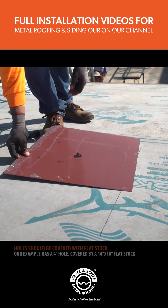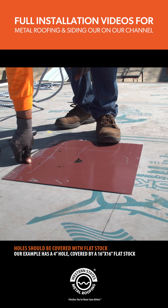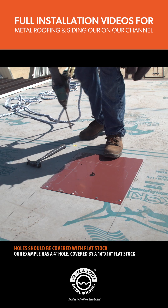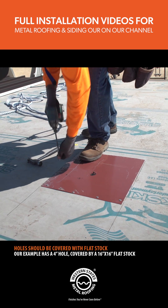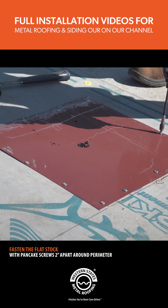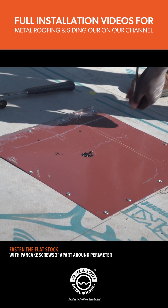Next, you need to cover the hole with a piece of flat stock. In this example, we have a 4 inch hole. It is recommended to cover the section with a 16 by 16 inch piece of flat stock. The flat stock is fastened using pancake screws 2 inches apart around the perimeter.